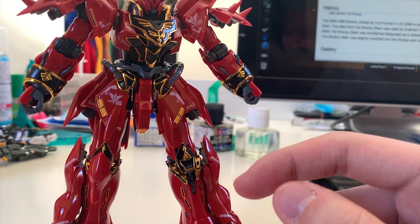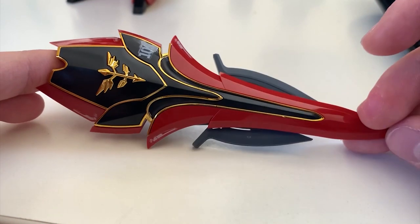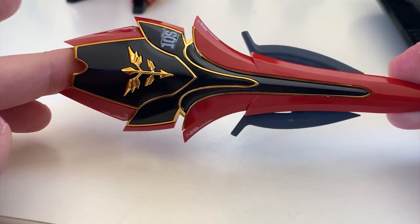Moving on to the accessories — on the left side is the Full Frontal pilot figure, and on the right is the action base adapter. Now let's talk about the shield.